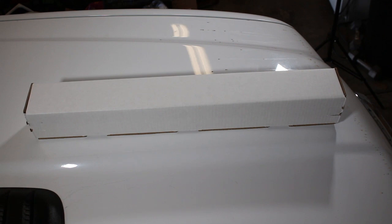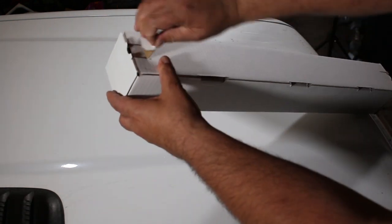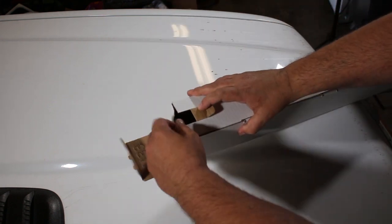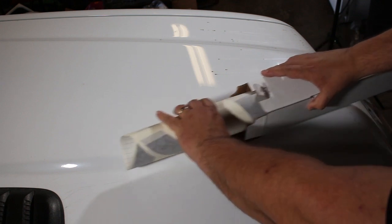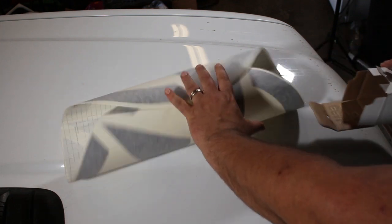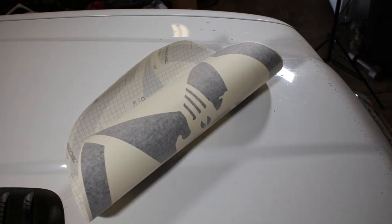This is how our large decals come shipped — they're in a three-inch by three-inch by 24-inch box and the decal is rolled up inside. Let's go ahead and get our decal out of the box.